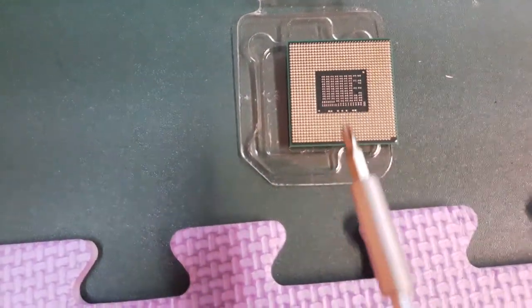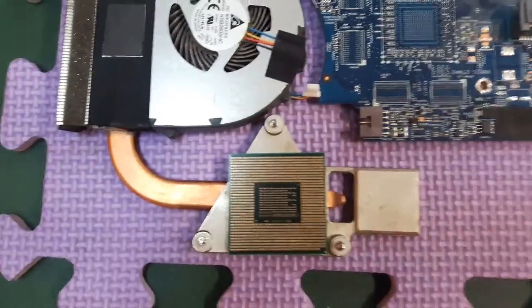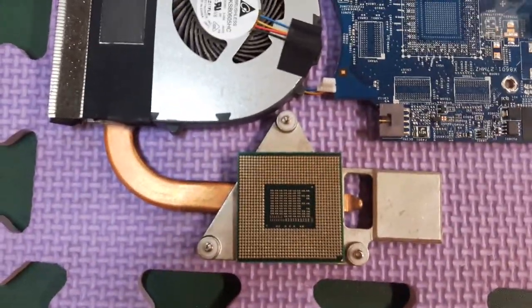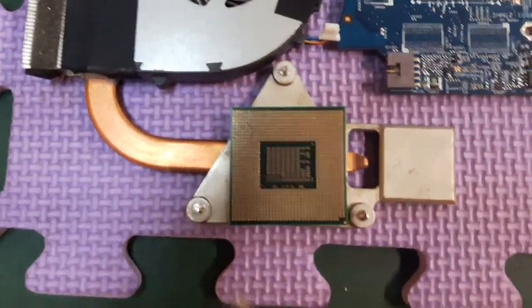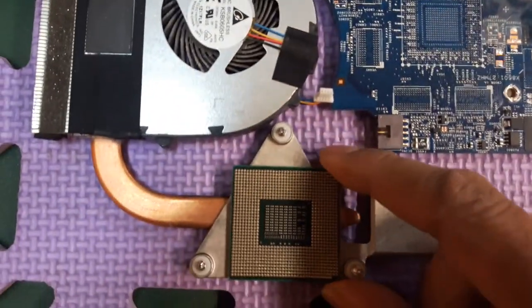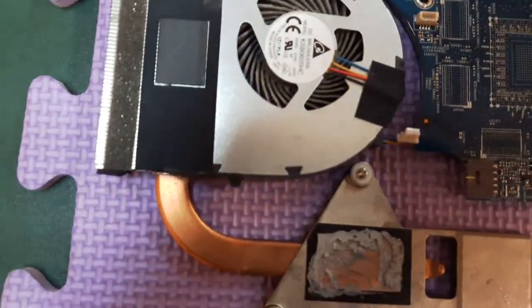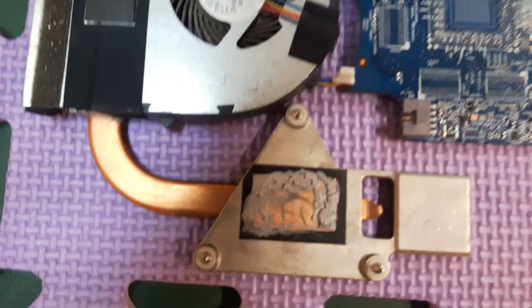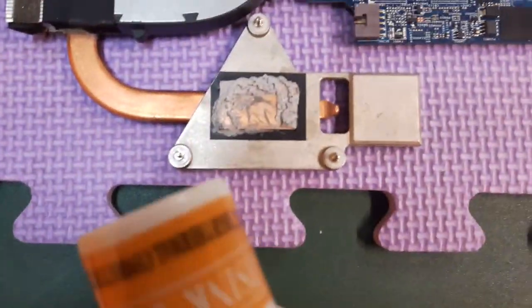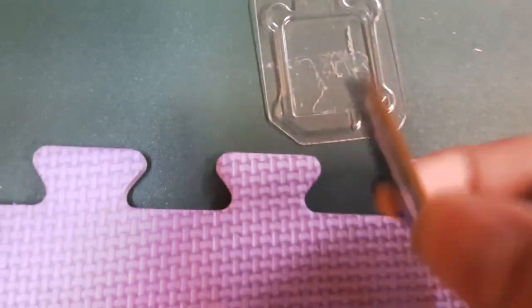This is the 2520 or 2540. Apply new thermal paste — spread it on this surface nicely and evenly, as well as the back of this one right there.